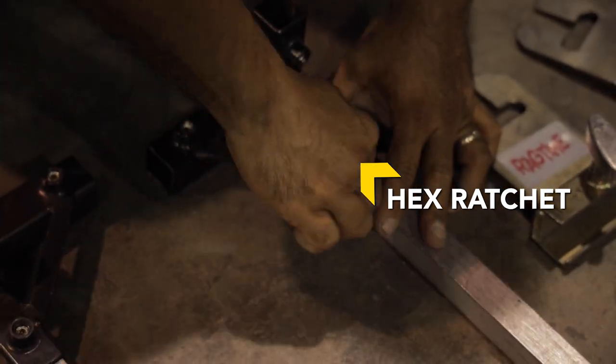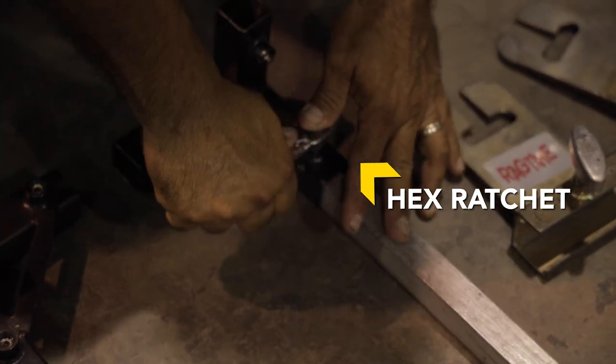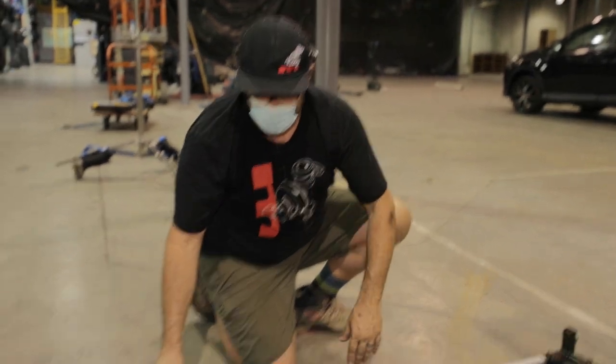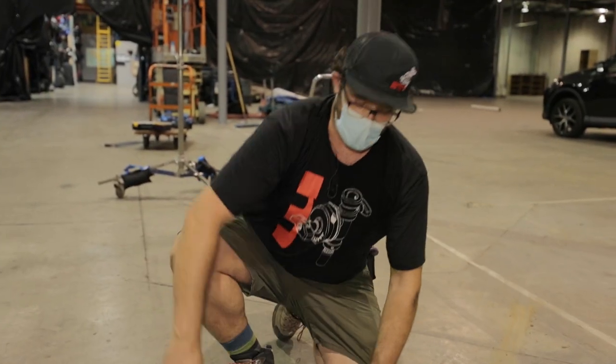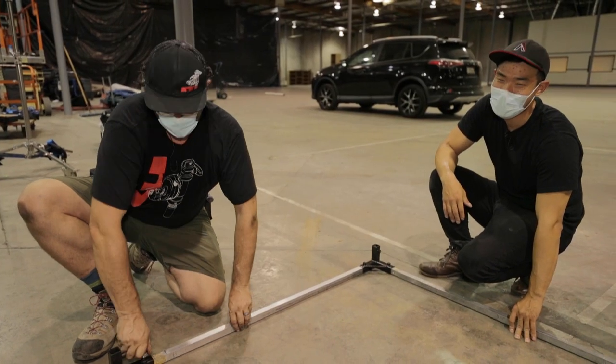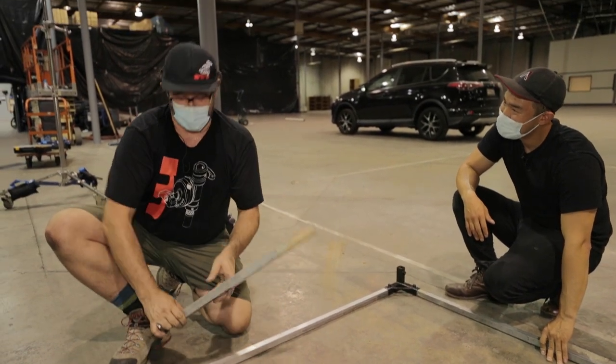The CrickRick literally just tightens in — it goes in right here. They range from 12 bucks to 25 bucks. If you get a snap-on, you can pay 50 bucks, but that one's going to walk away real quick. When someone likes your tool — the cheaper the tool, the longer you'll have it.